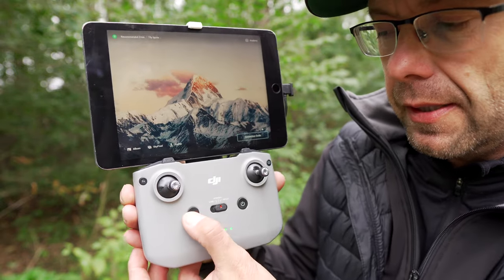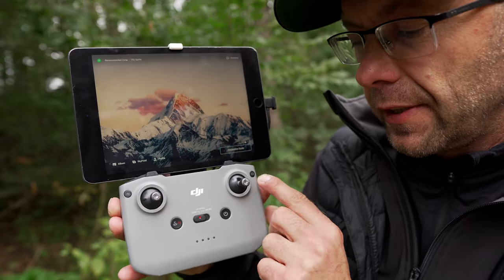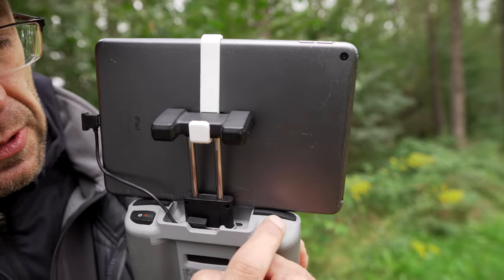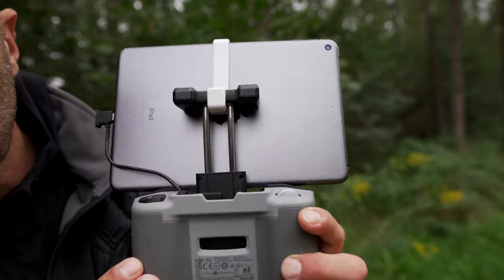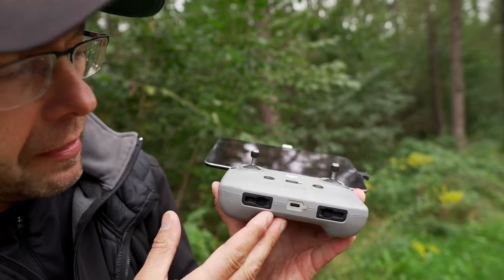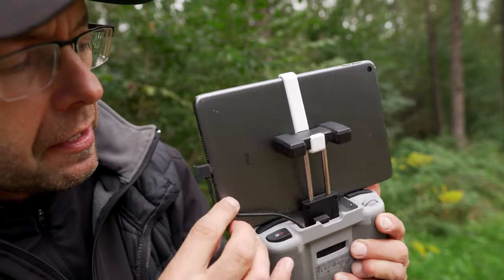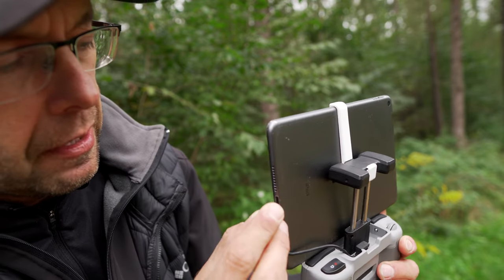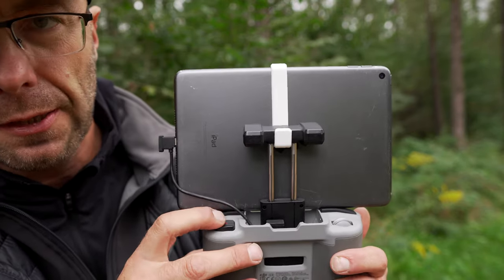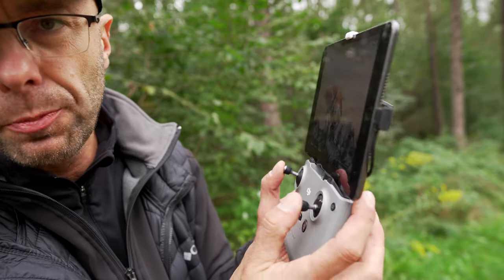There's a pause and Return to Home button, as well as a flight mode switch for Sport, Normal, and Cine. There's also a mode switch between photo and video, and a power button. On top, there's only a shutter/record button and one dial for controlling the gimbal. There are no function buttons on the back, no HDMI output — it's a budget controller with no way to connect peripherals, and of course there's a separate cable connector depending on what mobile device you use.